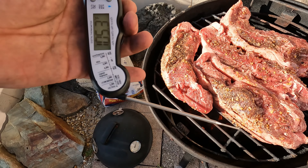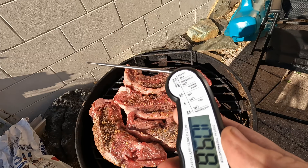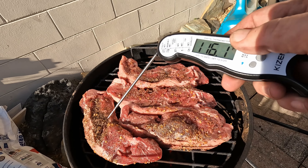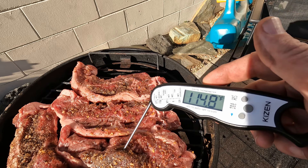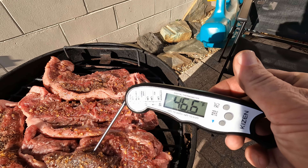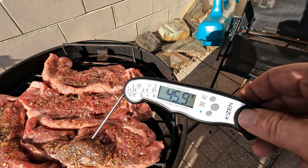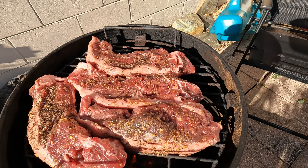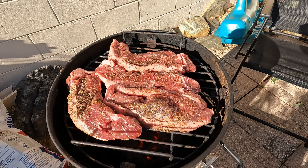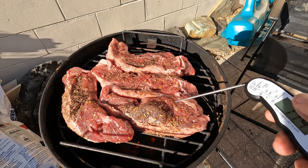I just turned it on and you can see it's showing a temperature of 105. They claim it can take the temperature in two to four seconds — and bam, just like that, 46.4 degrees, all the way down from 100 degrees, just that quick. Super super fast. Let's cook these a little while and keep an eye on them with the thermometer to make them nice and perfect.